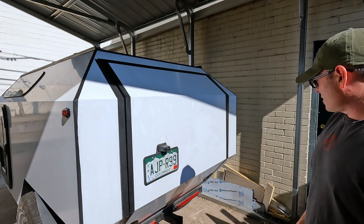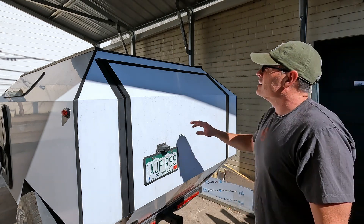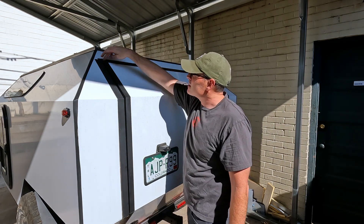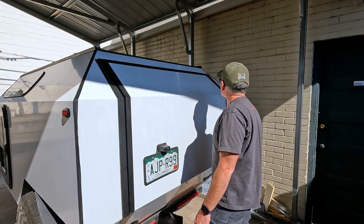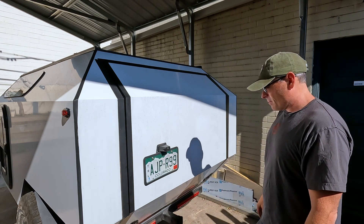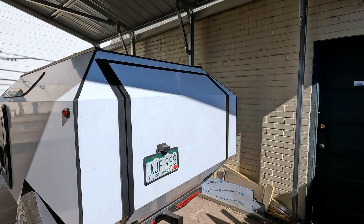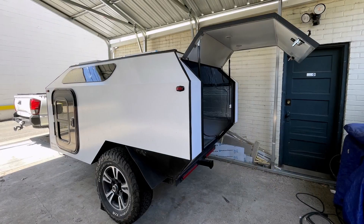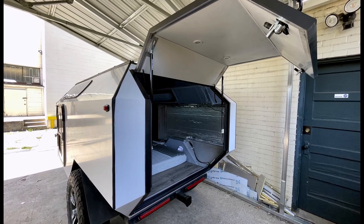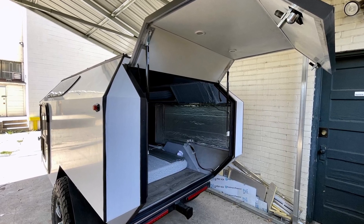The last thing we have to do to the hatch in a future video is reinforce the hinge again. We need to seal it — there's a piece of tape on the top at the moment. Thanks for watching and don't forget to like and subscribe.